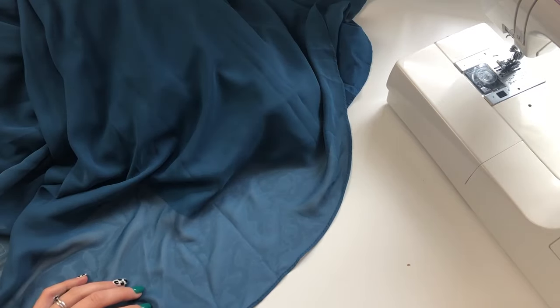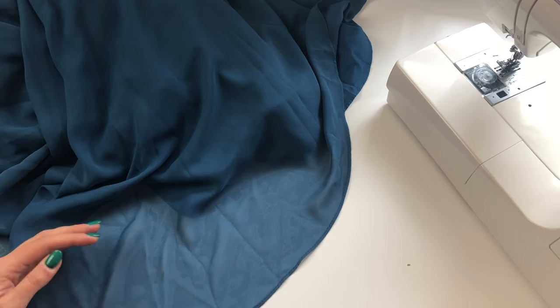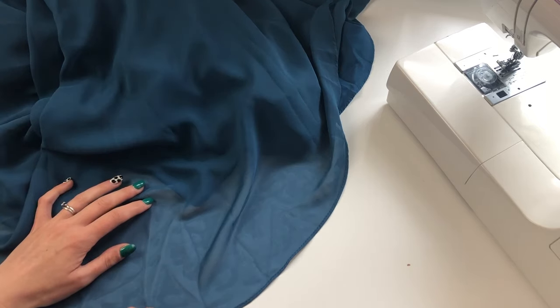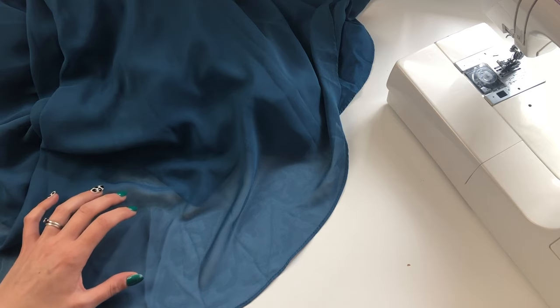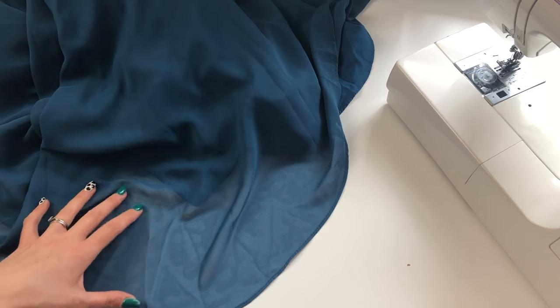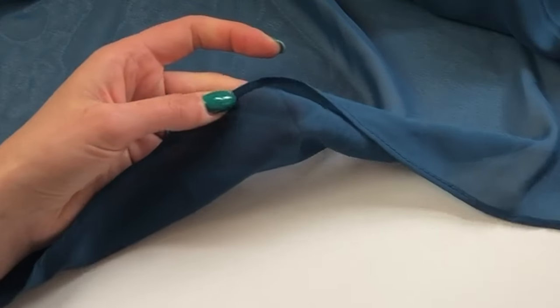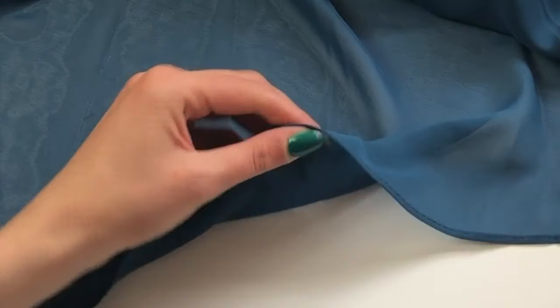Have your client try the dress on and make sure that they're wearing the right bra and they also have the shoes that they'll be wearing on the day. Once you've measured up the hem and decided how much you need to take off, then you can start measuring and marking onto your fabric. I want to recreate the rolled hem that you see on the bottom of this dress, so I'll show you how to do that.